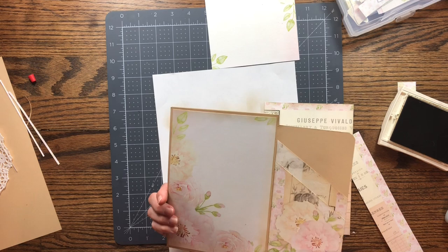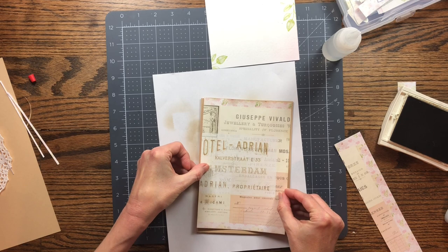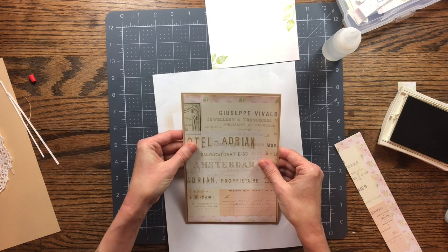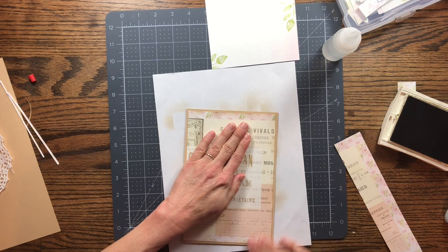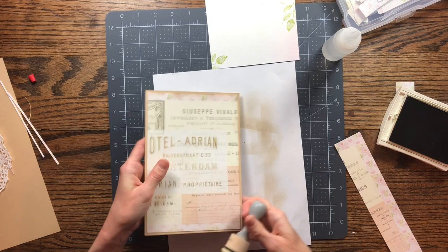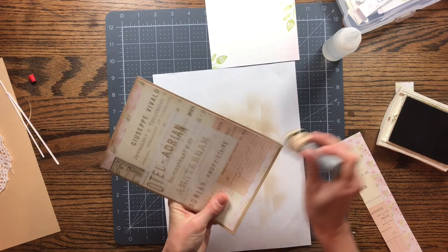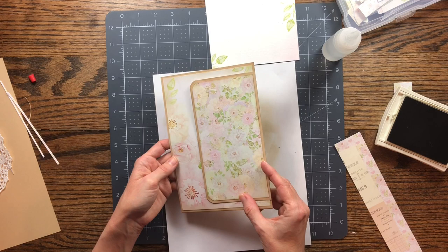Make sure you have your page right side up when you go to glue — you don't want to glue anything on upside down. Just center it up on the page. I'm going to go ahead and ink the brown part too, just adding a bit more ink to it.